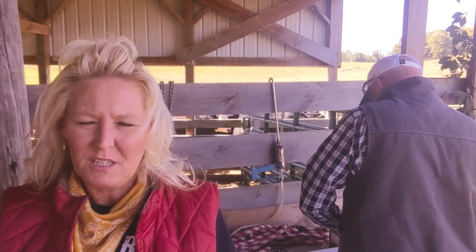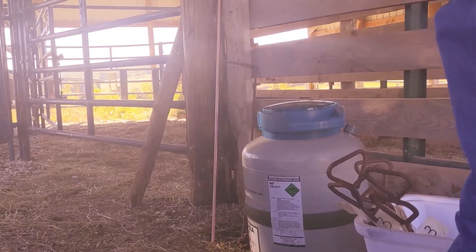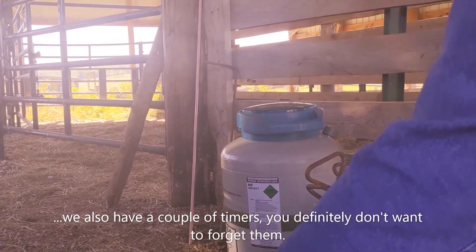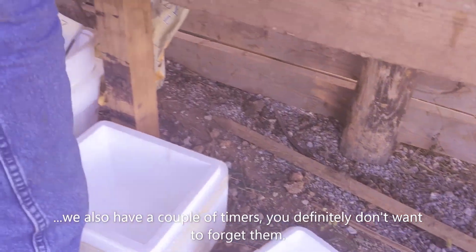We're kind of getting set up, getting all of our equipment set up. We've got the paddle over here in the corral and we're almost ready to go. We've got the nitrogen tank, the brands, and some styrofoam coolers that we're going to use.